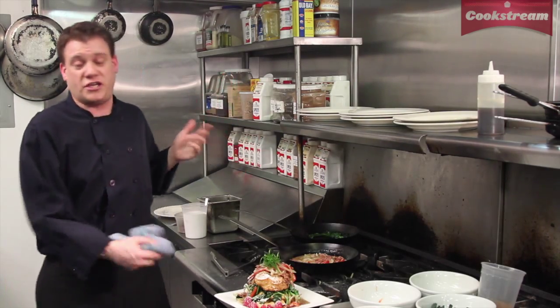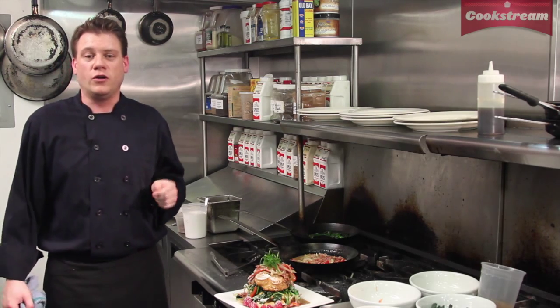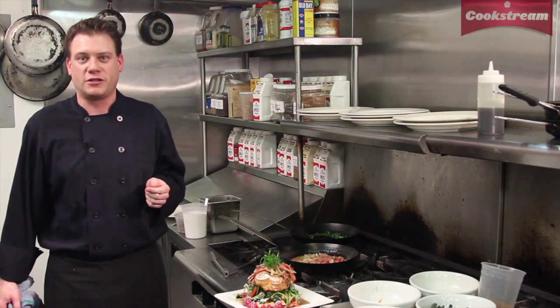That is our chicken waffle here at the Terrace Room overlooking beautiful Lake Merritt. Thank you very much. Make sure to come by Cookstream — we'll teach you how to make this beast. We have live classes all the time.